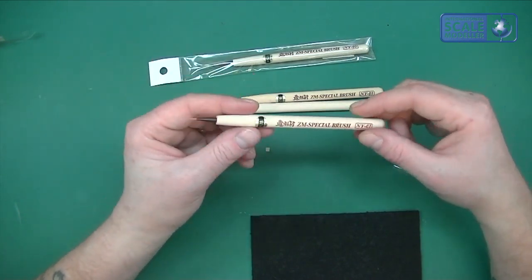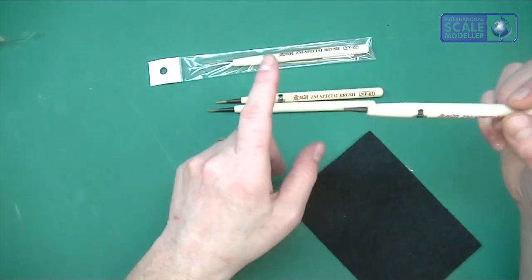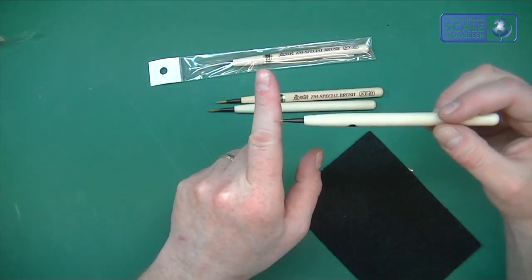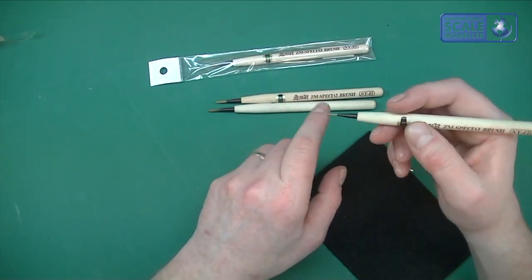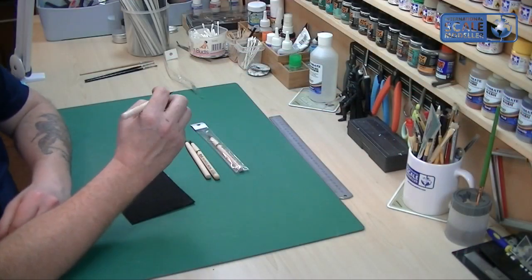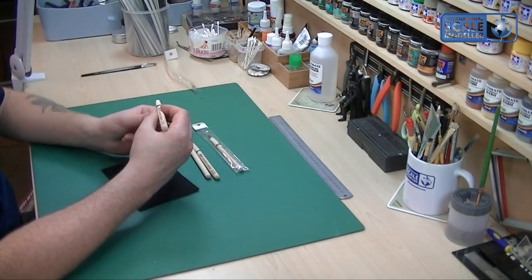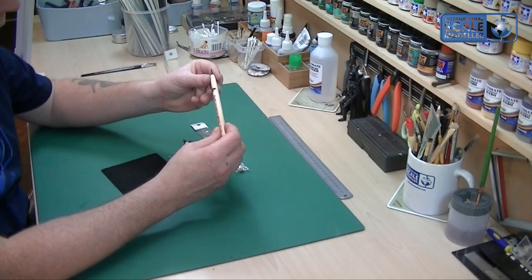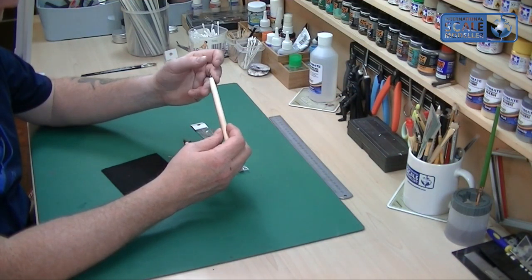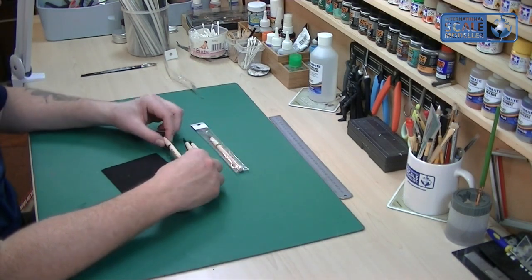It's a shame they only come in four sizes. The smallest one, the 01, because it keeps its point so well is good enough for everything. The smallest of small detail that normally I'd use a triple zero four for, I've used this and had no qualms whatsoever.